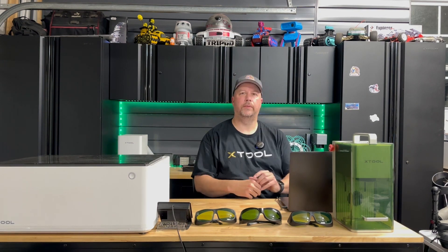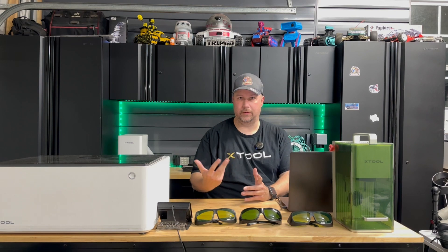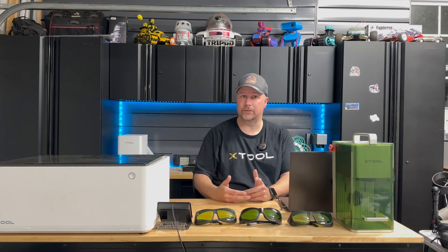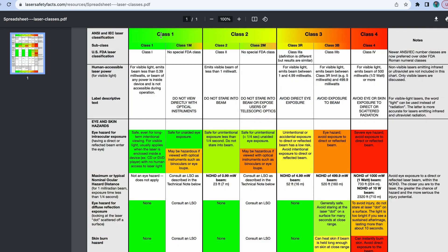There are basically four different classifications of lasers, but the lasers that you're going to be operating for engraving are technically all class four lasers. It's just a matter of having safety around them to make it a class one. For it to be safe, it's a class one — safe even for long-term intentional viewing. Anything above class one will require safety goggles to operate. So if you're looking for an enclosed laser, look for a class one.